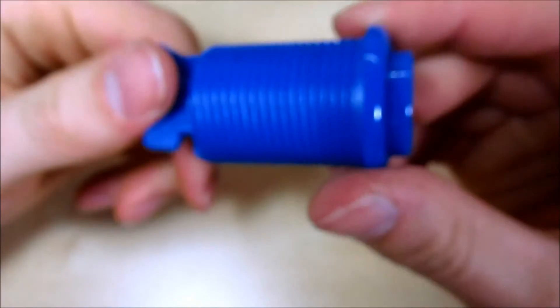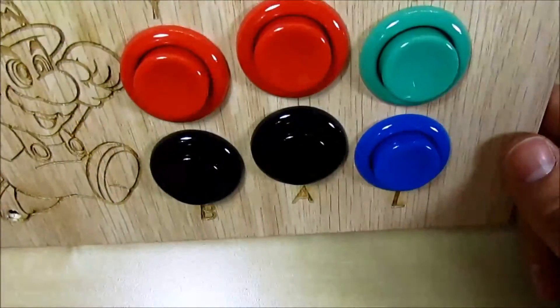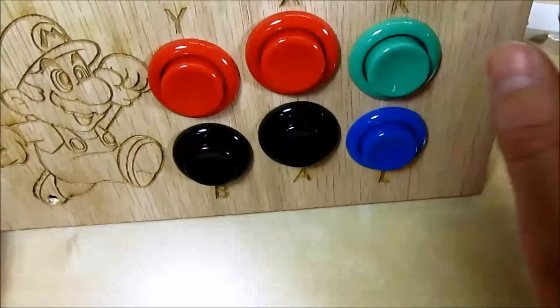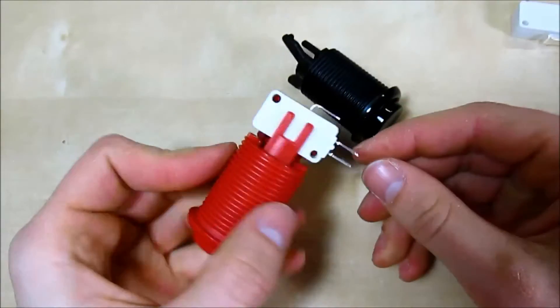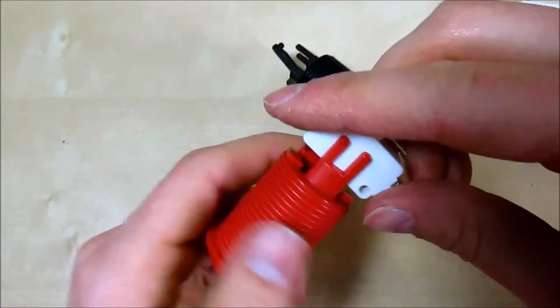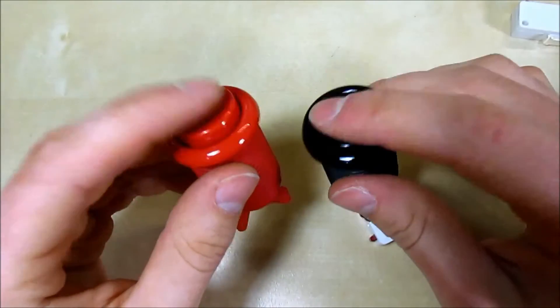Now let's talk about the American-style arcade button. This one does not have the micro switch installed. For basic customization, here's a control panel with plain uniform-color arcade buttons loosely inserted. You can customize these by disassembling them. If you have the micro switch installed, you can easily remove it by popping out the pin and rotating it.